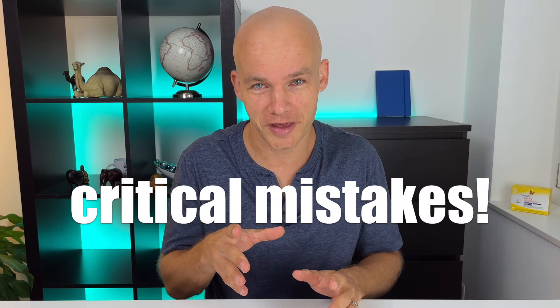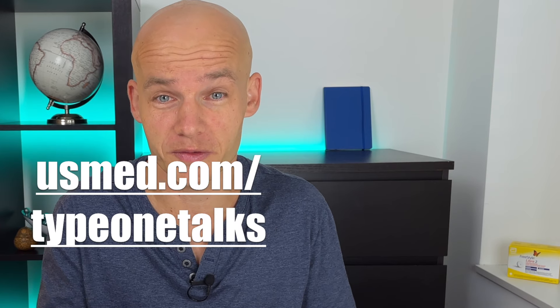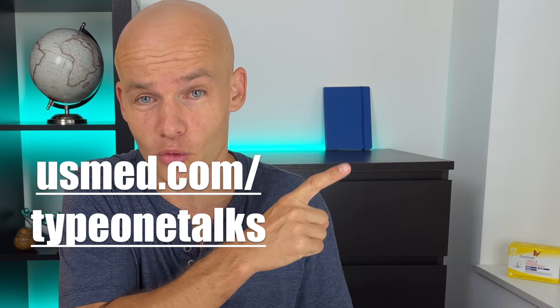If you want to get the most out of your Freestyle Libre 2 sensor, it's not enough to apply it and set it up correctly — you also need to avoid critical mistakes that many users are still making. So once you've ordered your Freestyle Libre sensor from US Med, don't ignore this video where I talk about the four most common mistakes and how to avoid them. Click it and watch it next. I'll see you there!